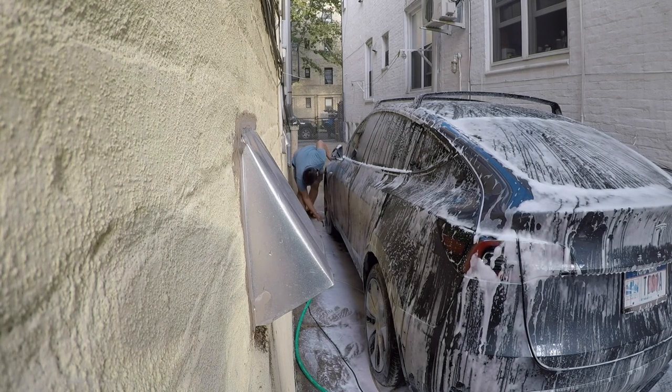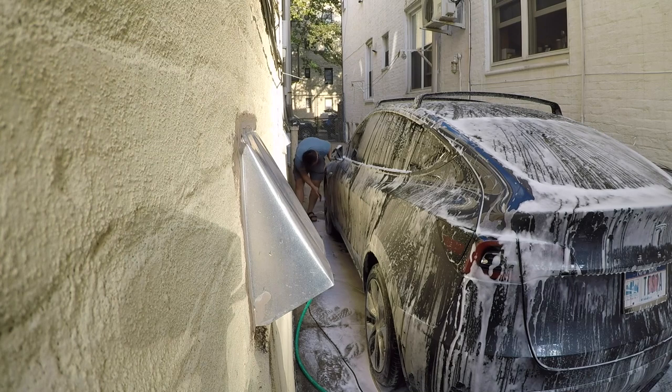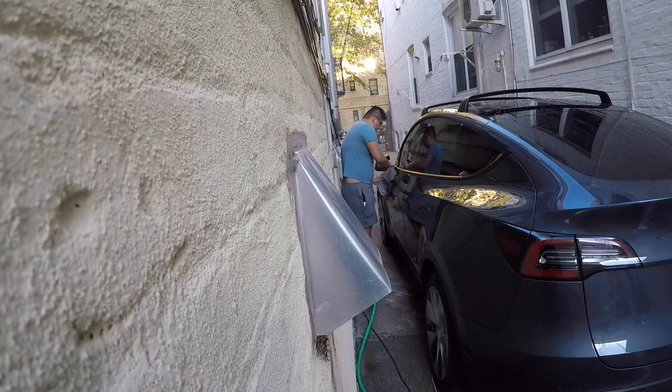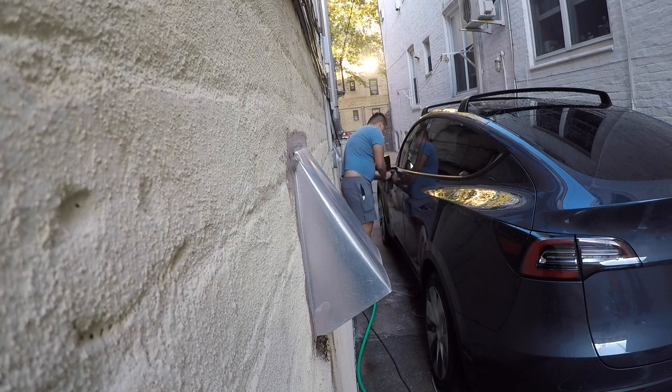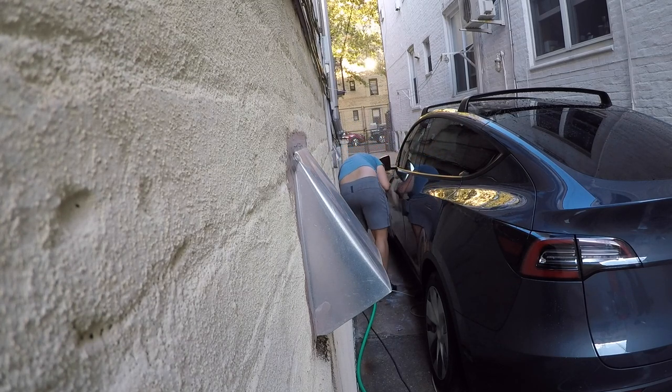Then use CarPro Pearl tire shine. It's water-based so it won't wash away in rain. It gives a light shine — not the super glossy look where tires look like glass, which I personally don't like. Apply it to the tires and you can also apply some inside the wheel wells to give them a nice sheen.